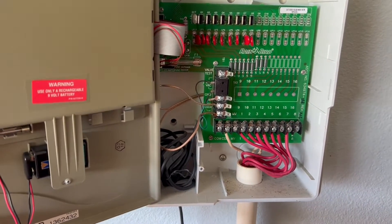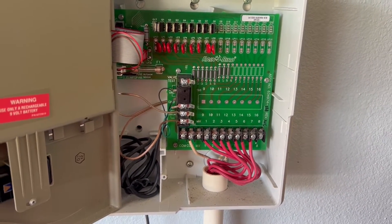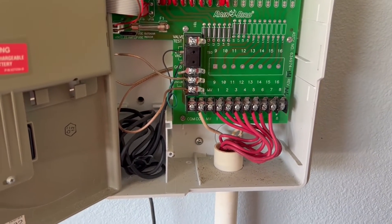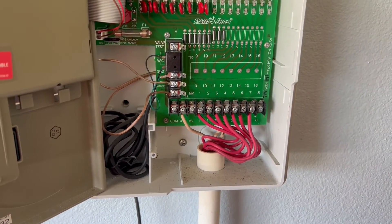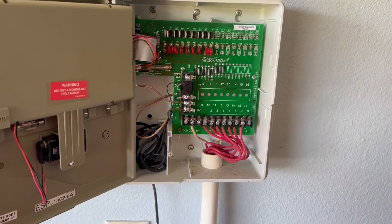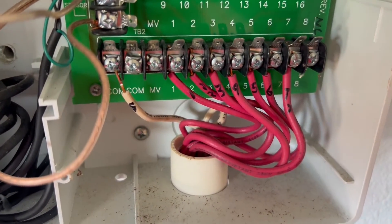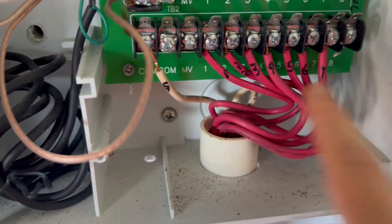This is how it looks like inside of this old one — we have common and we have different zones. So we are going to change this. All these wires are labeled, so the first thing we do is disconnect all these wires.